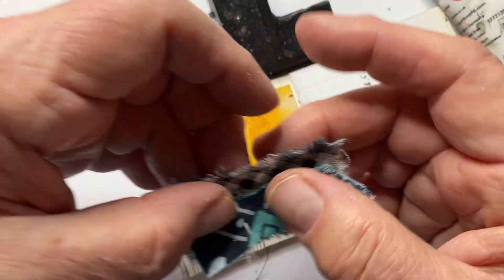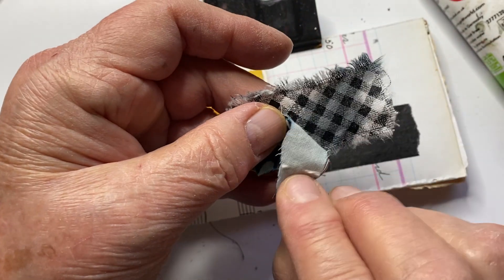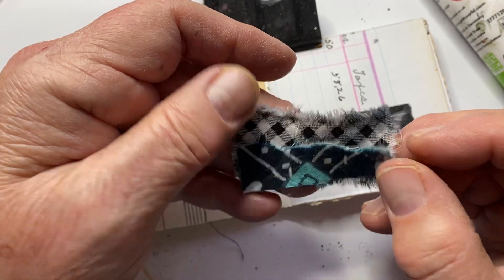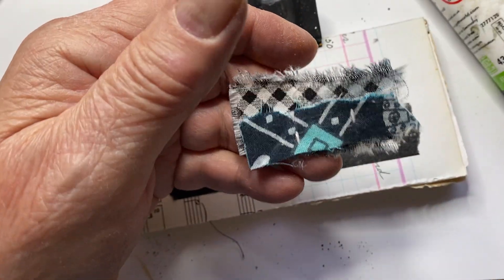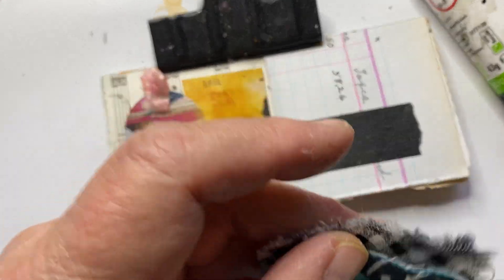I've got a bit of black and white check that I used on day one — it's got some black gesso marks on it. And this is a different piece of fabric, so I'm going to staple them together.